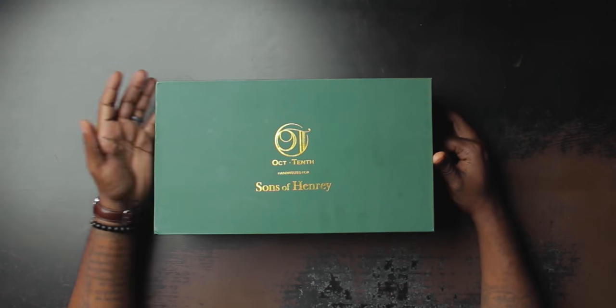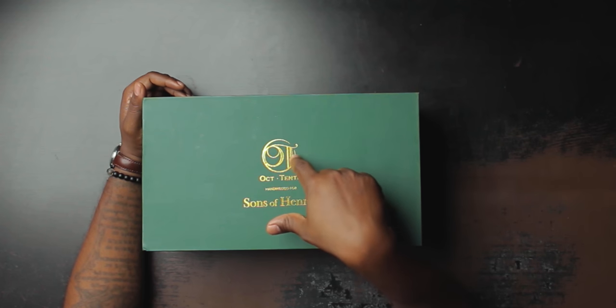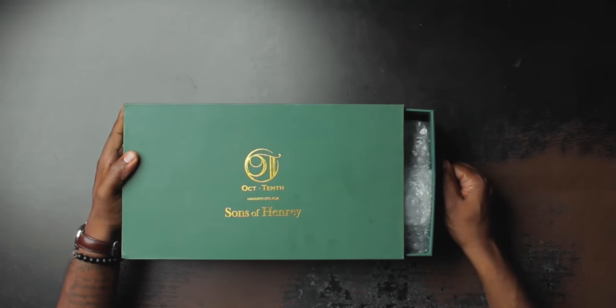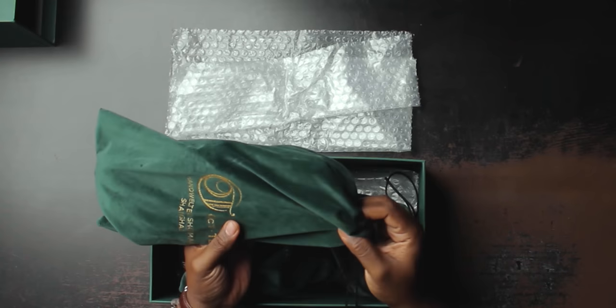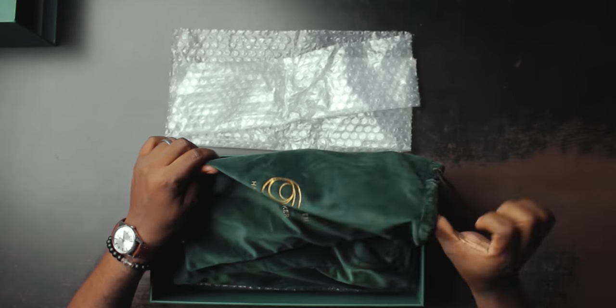Now let's get to the shoes. Arc 10th shoes come in a drawer-style green box — very similar to the polo I'm wearing today, and I didn't plan this — with the Arc 10th logo in gold lettering, which is an O and a T. It says 'Arc 10th hand welted for Sons of Henry.' It's a very sturdy box, also comes with green shoe bags in gold lettering saying 'hand welted shoemaker Shanghai,' which is where the Arc 10th workshop is.